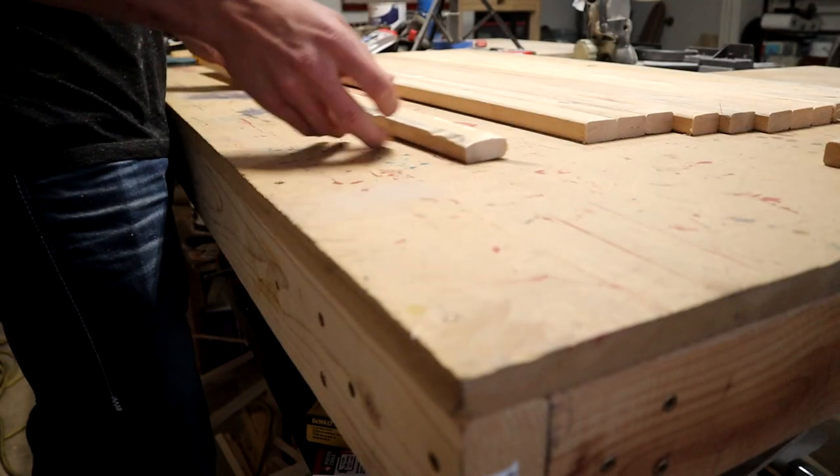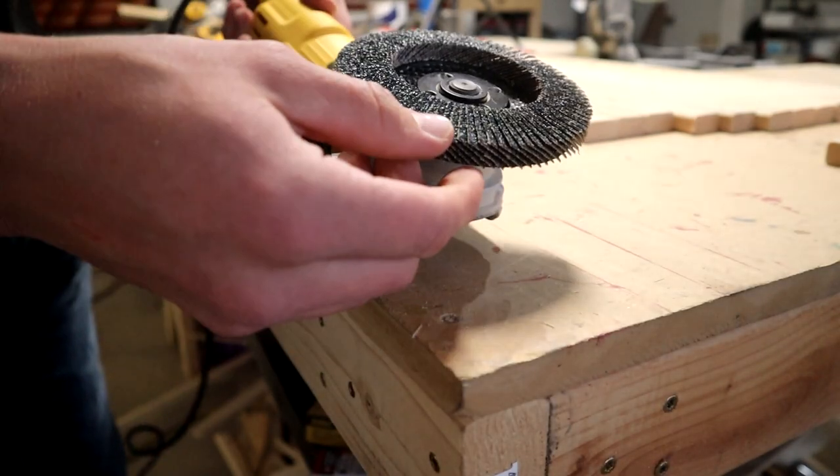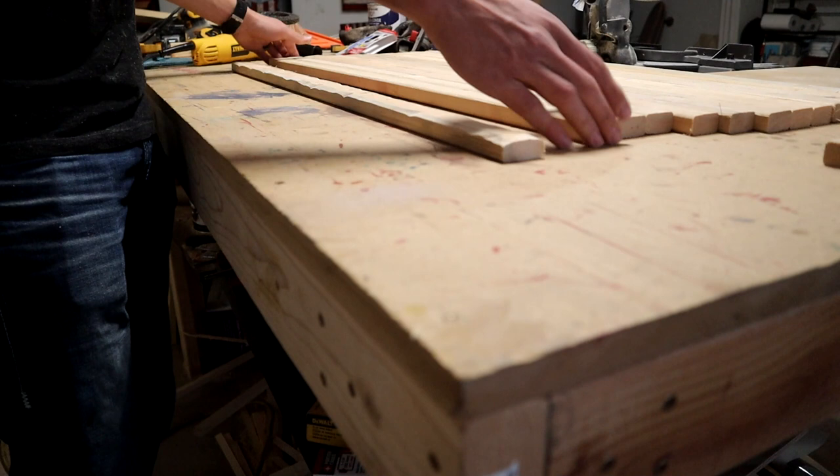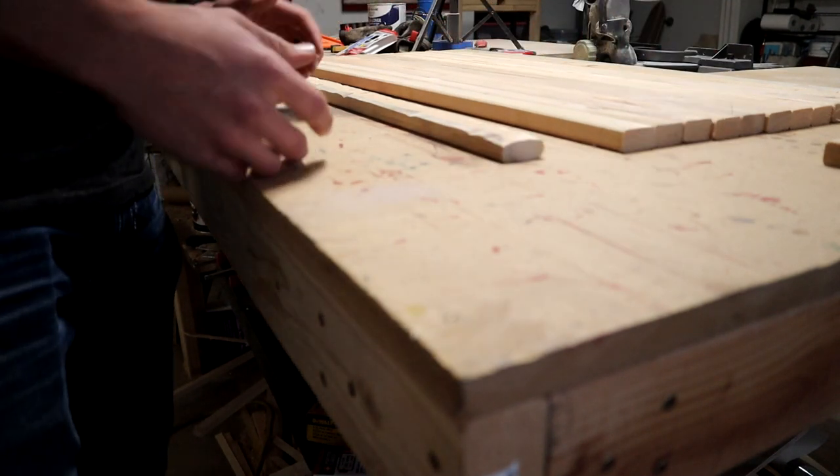I guess the only question would be how long before the disc would need to be replaced. But I'm going to go ahead and get the rest of these distressed so we can finish up the flag and see how it looks overall.